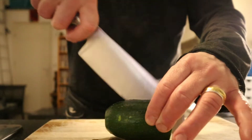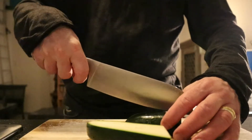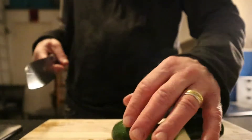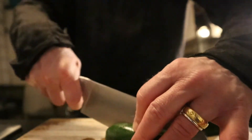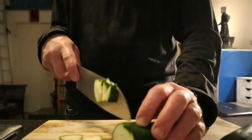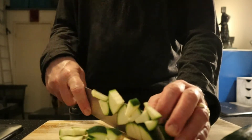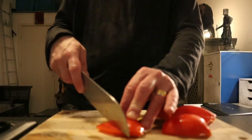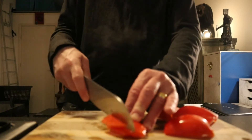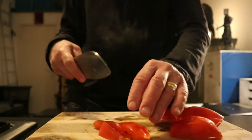For the vegetables it's gonna be courgette and red paprika. I'm gonna chop this courgette up like small slices. I'm using like 70% of the paprika — I'm gonna slice it very thinly as well, same as the courgette.